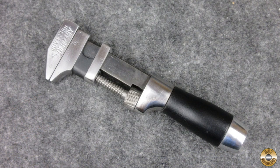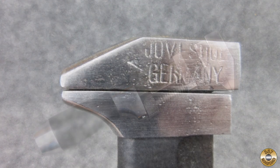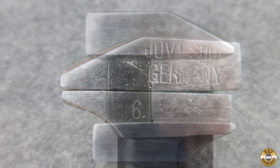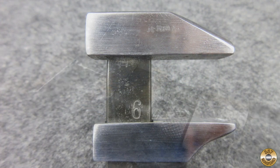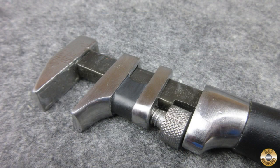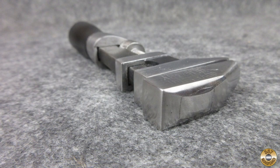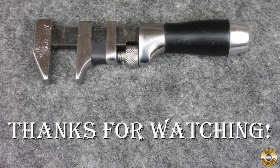So what do you think of my restomod? Do you think my handle design fits well with the wrench? Let me know in the comments. I hope you enjoyed the video. Thanks for watching.